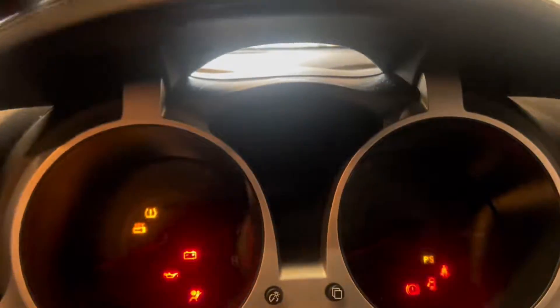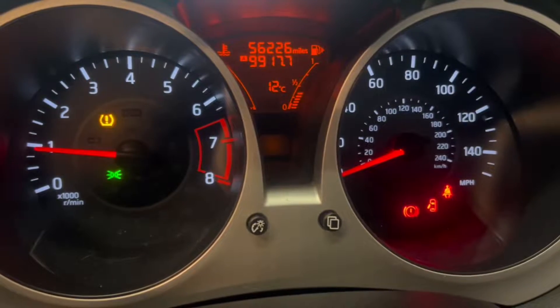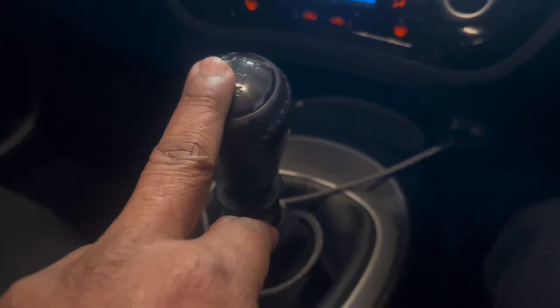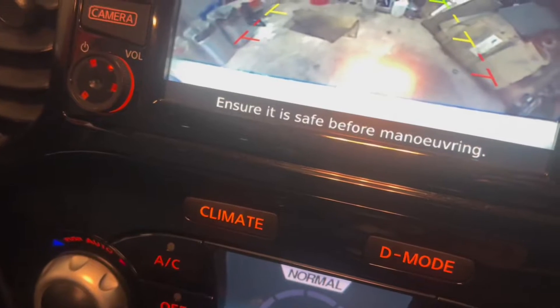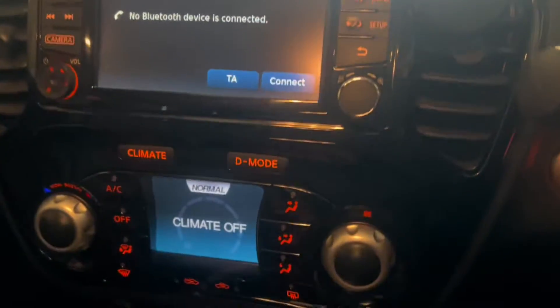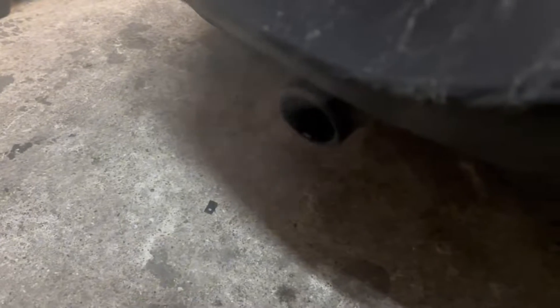I am going to start the car first. There are no warning lights but I am feeling the vehicle is shaking a bit. You can see my fingers slightly shaking and exhaust smoke in the camera. You can see slight smoke there, and a misfire, but no warning light on the dashboard. That's a bit strange.